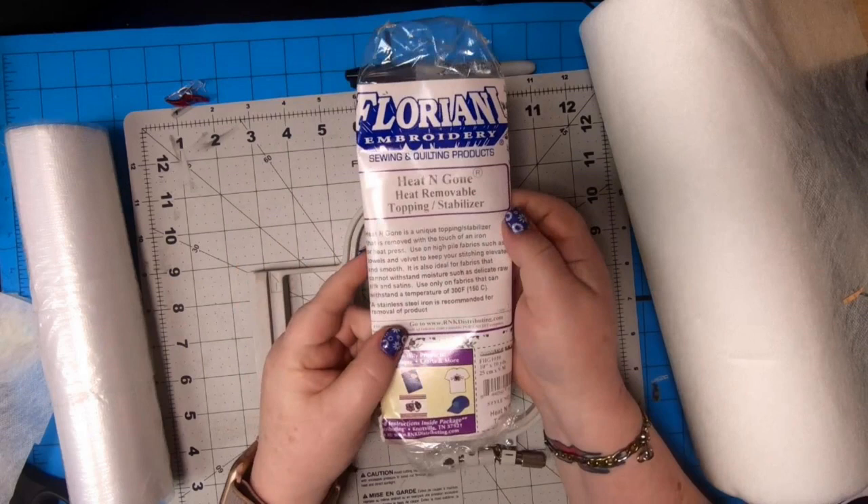I'm going to stop the presses right here and explain the challenge. I was reading in different Facebook groups that someone wanted to do FSL on heat-removable backing instead of having to soak everything, and I thought that's a great idea. Why don't people do it? And then I thought, let's experiment. So this is the experiment.